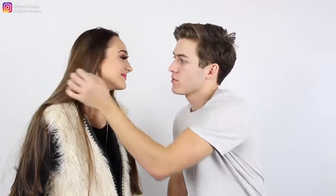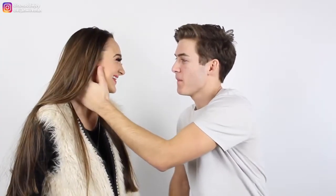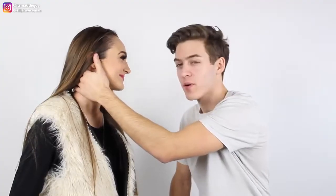Then just like, move her hair out of her face — kind of put your hand right here. You'll know when she's ready because she'll look you in the eyes, and you'll just get that feeling inside that you know it's right, it's the right time. Then just give it a little brief pause.